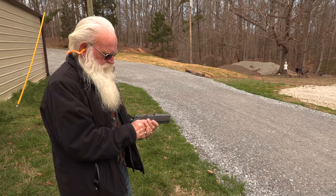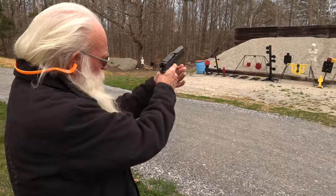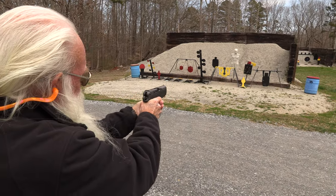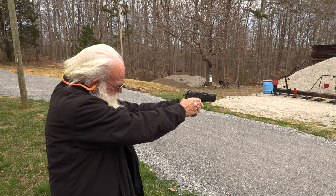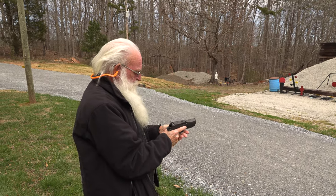This particular handgun won all kinds of awards this year, and for good reason. Boom! Boom! You see it jump? I better hold on to that a little bit harder. Man, that hits, doesn't it?